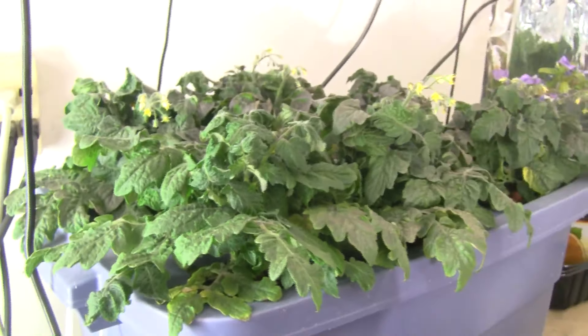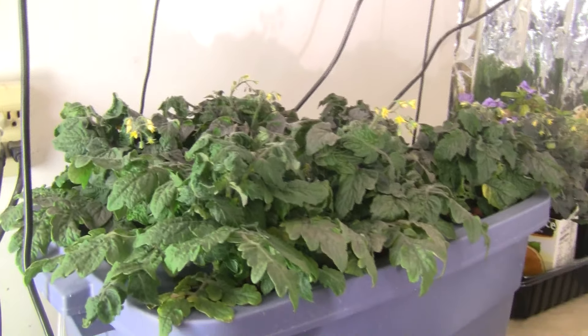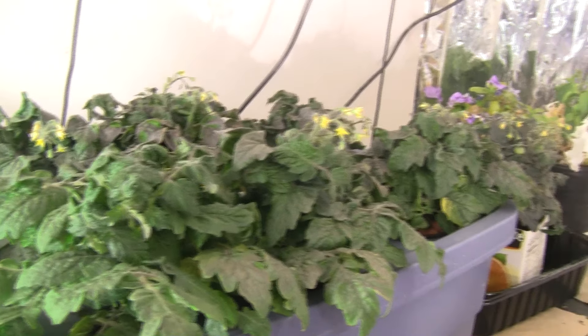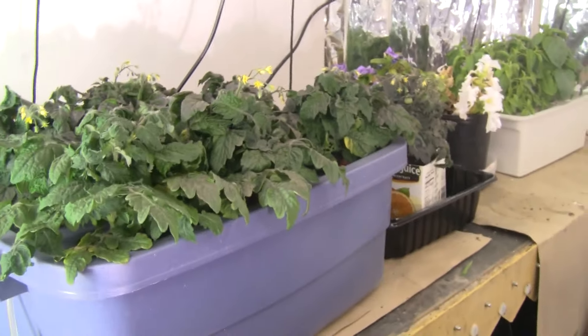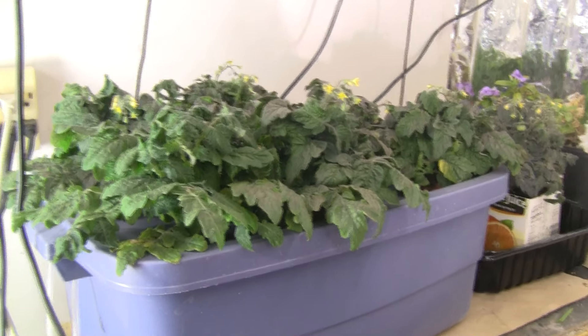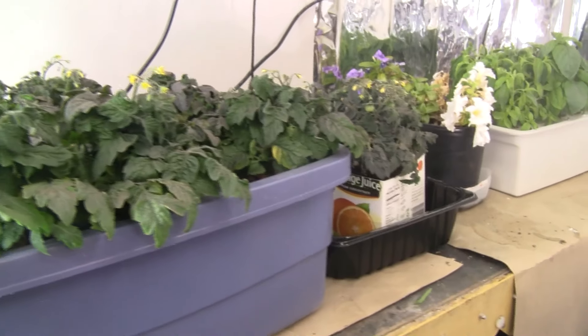I'll have tomatoes I can eat in about two weeks, and these should be covered with tomatoes by then. I'll post an update when that time comes.